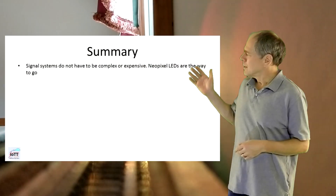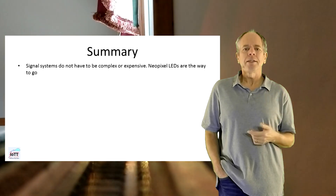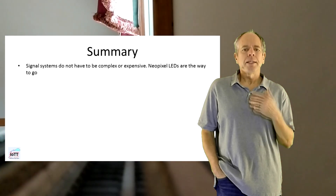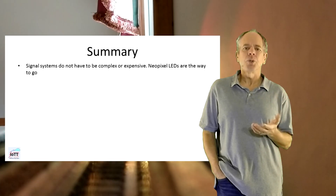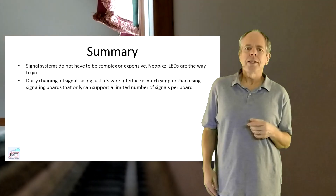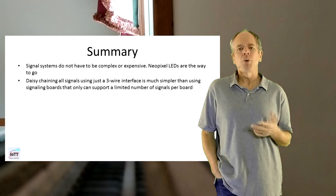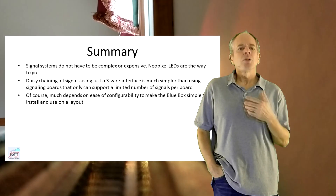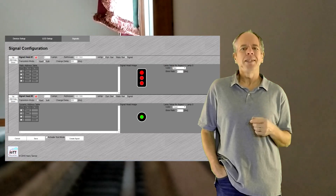Let's summarize. Signal systems do not have to be complex or expensive. Nowadays, NeoPixel LEDs can be used to build signals that look acceptable and are very flexible, at least for HO scale and larger. The material cost of the searchlight signal shown in this video is around 50 cents per piece. Together with an ESP32 and some other components for the control system, I spent around 15 dollars. Daisy-chaining all signals using just a 3-wire interface is much simpler than using signaling boards that only support 4, 8, or even 16 signals per board. Much depends on ease of configurability to make the blue box simple to install and use on a layout — and you are in for a nice surprise to be shown in the next video, so stay tuned.